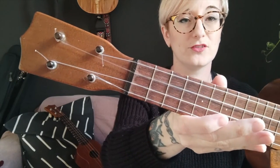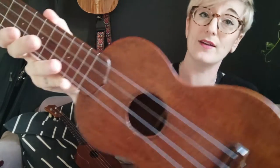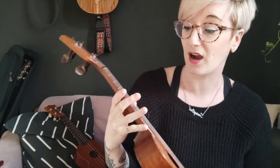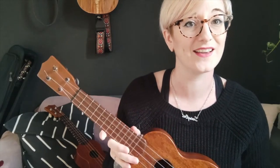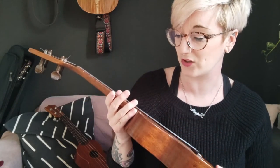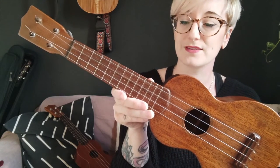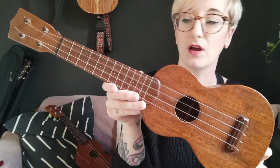I got this one from the Fretted Instrument Workshop in Amherst, Massachusetts, when I was visiting recently. If you're ever in the area in Massachusetts, I highly recommend going and chatting to Tony there because he's a really nice guy and he really knows his stuff. He often has lots of amazing, beautiful vintage instruments. I got this from him for a friend of mine for about $600, which is not dissimilar to the price of the Ken Timms, a little bit more.